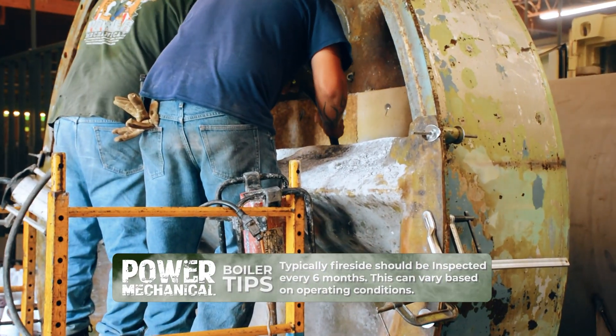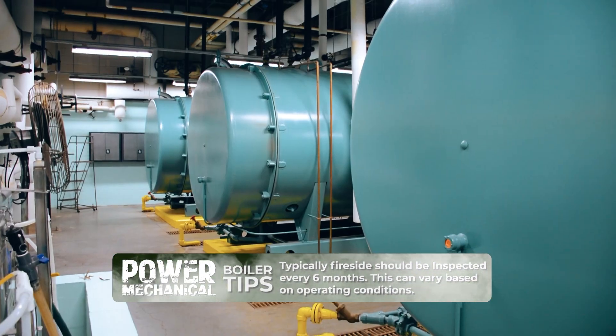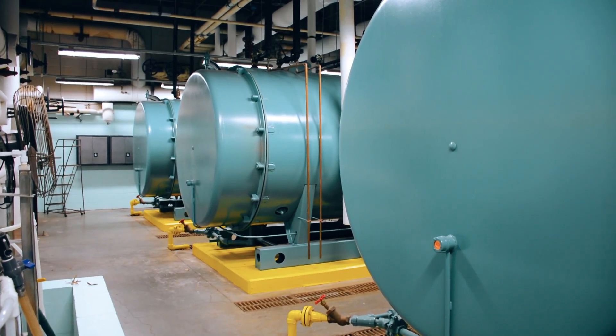Typically every six months is about the right amount, but you could need to do it sooner based on certain operating conditions.